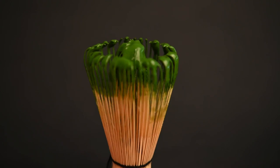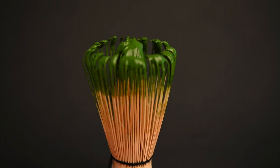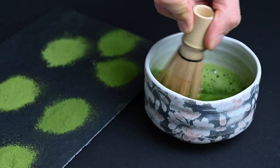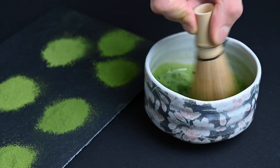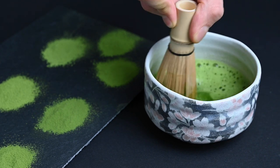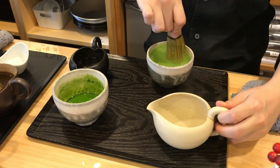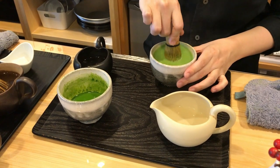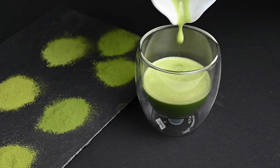First, we have the matcha whisk. The bamboo matcha whisk is perhaps the most important and hardest-to-replace tool in the matcha tea set. This is something you may be familiar with because of its use in the Japanese tea ceremony. This matcha whisk is made out of a single piece of bamboo, and it's carefully carved to become the ultimate matcha-making tool. If you invest in one tool for matcha preparation, it should be the chasen, or matcha whisk. You'll notice a huge improvement in the taste and texture of your matcha tea after using this just for a few matcha tea sessions.